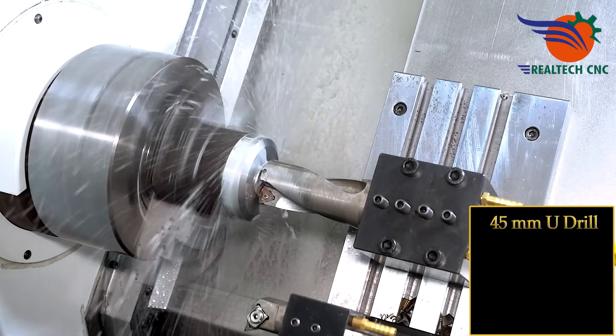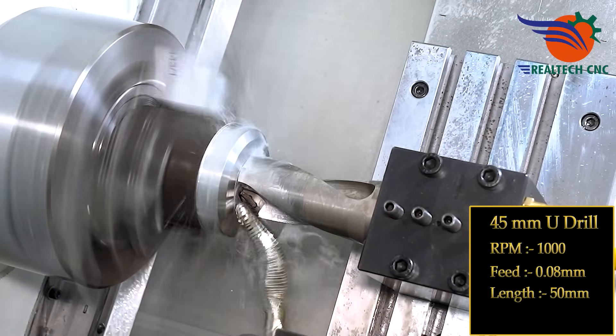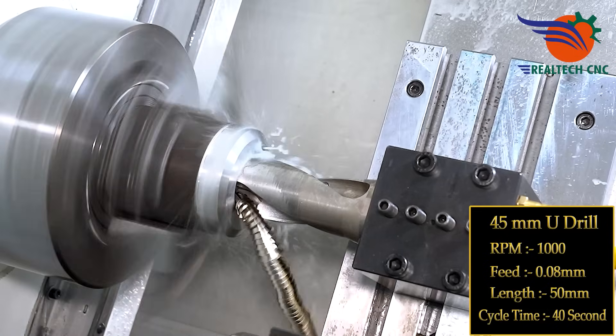45 mm U-drill, RPM 1000, feed 0.08 mm, length 50 mm. U-drill cycle time: 40 seconds.